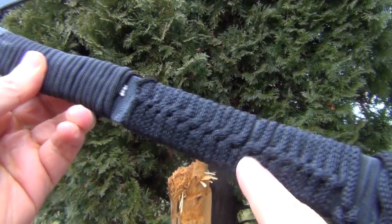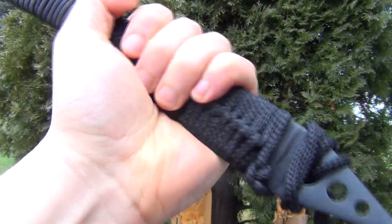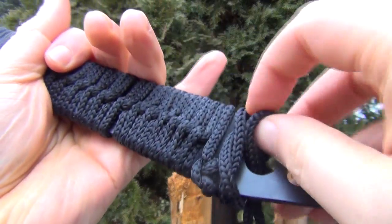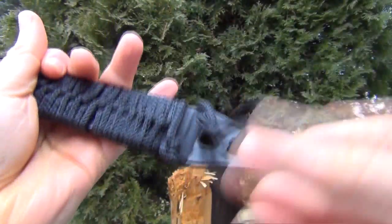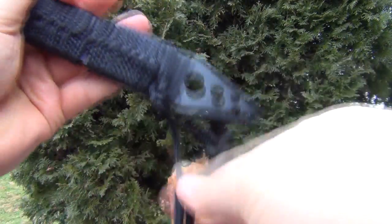It came with this cordage already on it. It is not paracord, but it will do — it's alright. At least it stayed on. I unraveled the bottom part right there, unraveled it and then taped it in place.